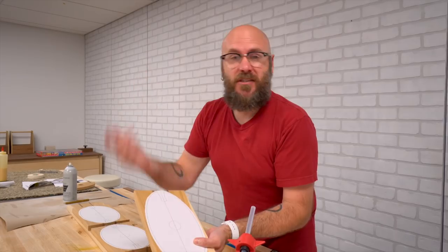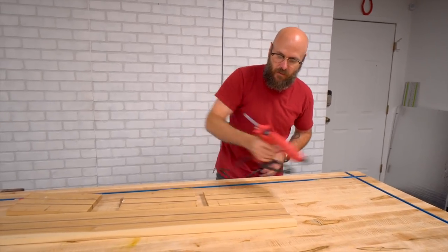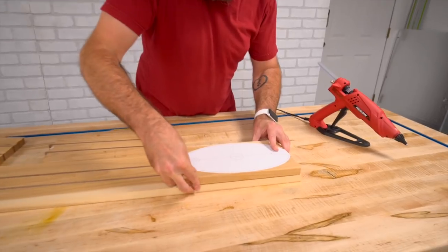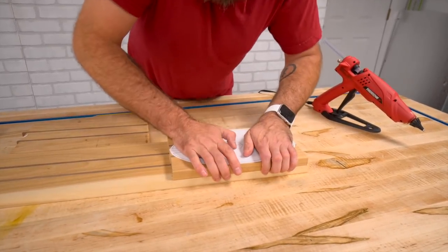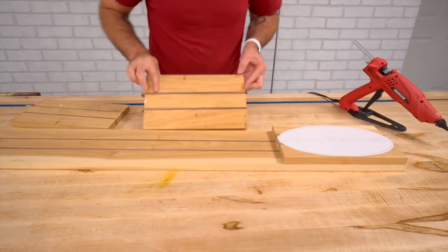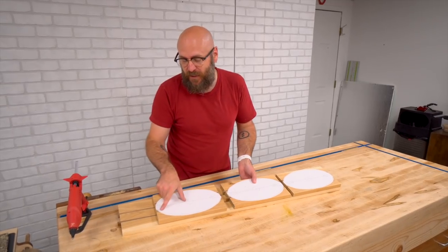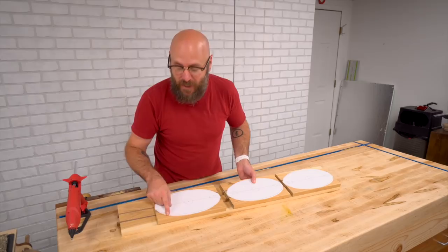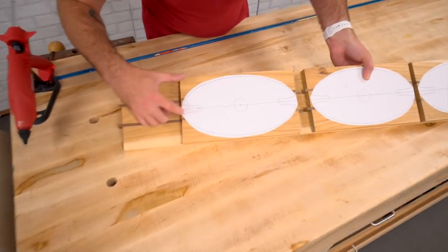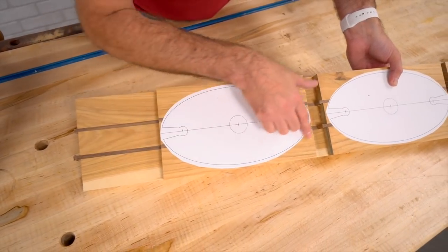You might be asking why I don't use a pattern bit over at the router. That's because I don't really like using the router, and that pattern bit running on the end grain can tend to catch — it's just a lot safer to do it over at the bandsaw. You can use double-sided tape if you want, but I'm going to use hot glue to double these up. We'll drill out all the holes first and then cut this out at the bandsaw, trying to cut as close to the line as we can without touching it, and sand down to that line. The inside lines will be cut right on the line, but the outside ones we'll cut really close and then sand down to the final shape.